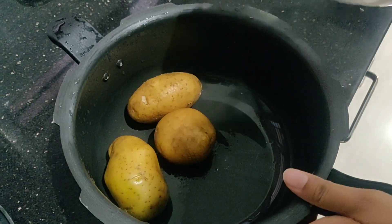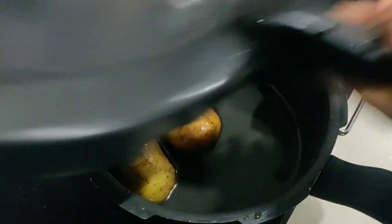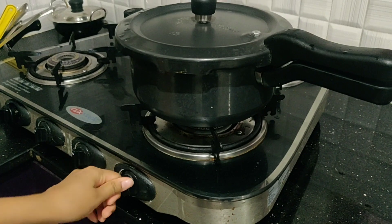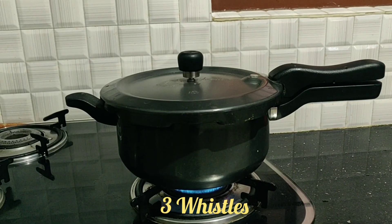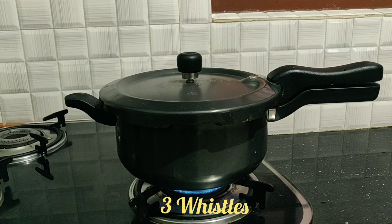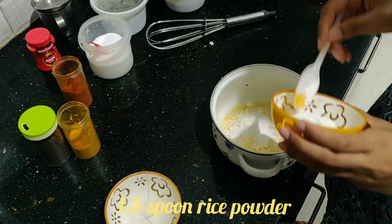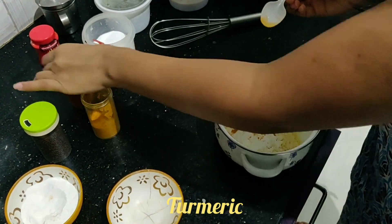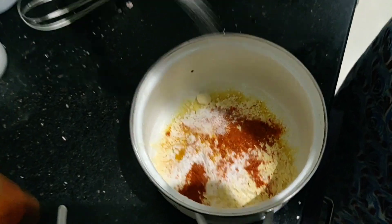I'm boiling three potatoes — we have to wait for three whistles for the potato to cook completely. Meanwhile, let's make the batter. We need besan powder and just one spoon of rice powder, chili powder, haldi, and a little bit of salt. I'm adding one cup besan powder, one and a half spoon rice powder, a pinch of turmeric, half spoon of red chili powder, and salt as per taste. Give it a good mix.